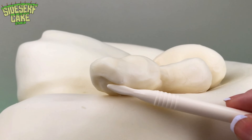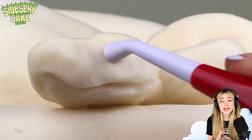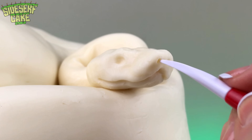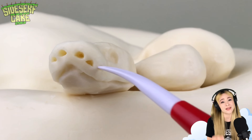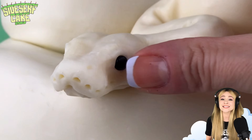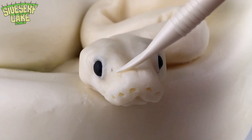Pythons capture their dinners not by biting and releasing venom like a lot of other snakes, but instead they wrap their bodies around their prey and they squeeze. It's like a snake hug. As the animal breathes out, the snake squeezes, and that makes it really hard for that animal to take another breath. Eventually, the animal will pass out, and that means it's snack time. I imagine it's got to be easier to eat food that isn't running away.